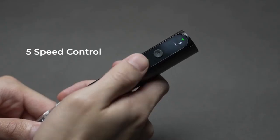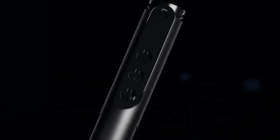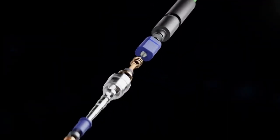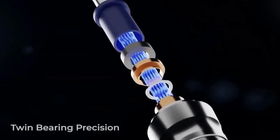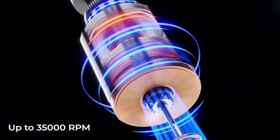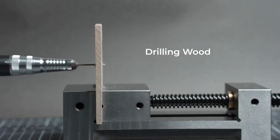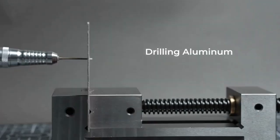With its impressive 0 to 35,000 RPM, Bolts outperforms any other cordless tool in its class. Thanks to its twin-bearing technology, you can expect unmatched power and precision that will take your projects to new heights. Say goodbye to the limitations of cords and wires, because Bolts offers true cordless freedom, allowing you to work without constraints.